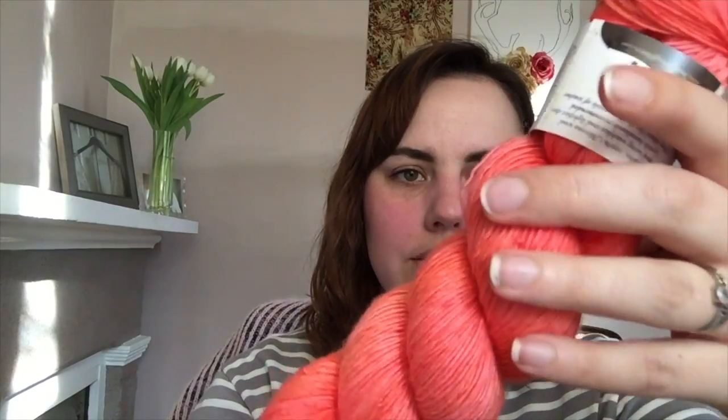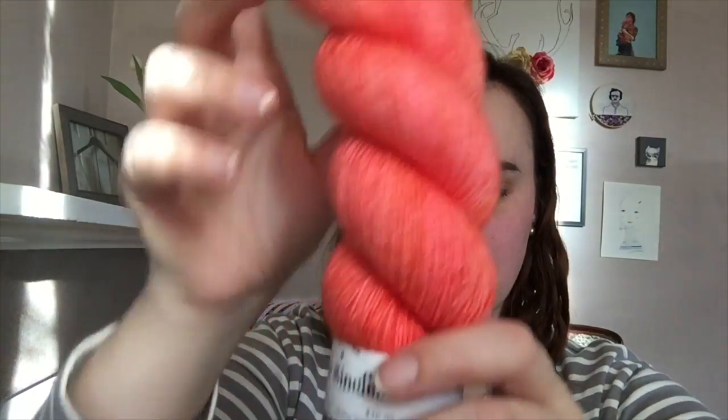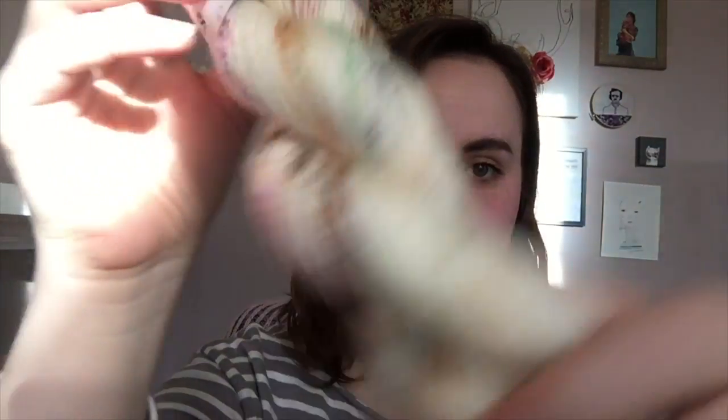One skein is just called Coral — it's on the Skinny Singles base, fingering weight, a lovely tonal bright coral color, which I love. And then this is the one I really fell in love with. I was looking for the perfect tonal to bring that out, and I decided the coral was it. But this one just blew my mind — this is called Bramble.